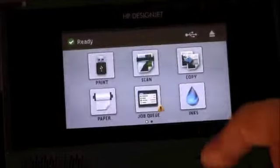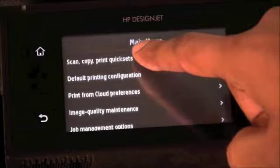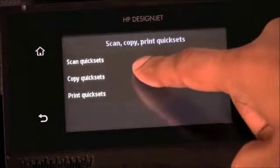Let's take a quick look at that. To set up a quick set, you will enter into the settings menu, select Scan, Copy and Print Quick Sets, and then select the Copy Quick Sets.